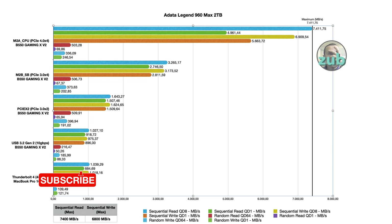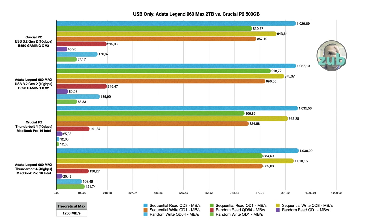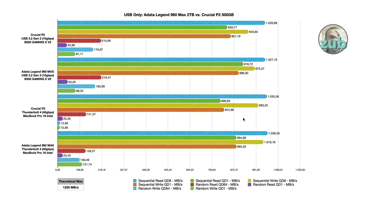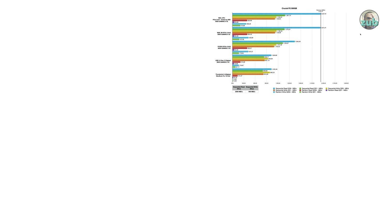The ADATA Legend 960 Max is way faster than the Crucial P2, and it's very important to know before you buy what the capability of your PC, laptop, or device is. This doesn't mean a very fast SSD won't perform well — but you will not get any performance gain unless the port, slot, or adapter supports it. I hope you've enjoyed it and learned something. Thank you very much for watching and see you in the next one.